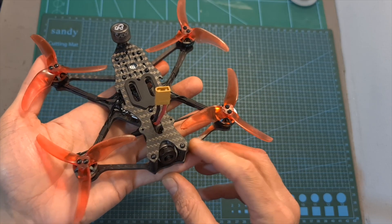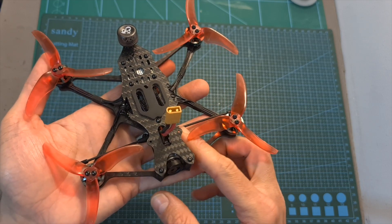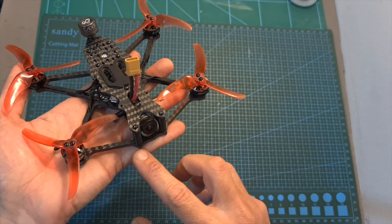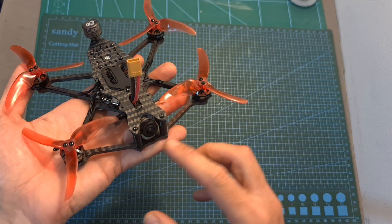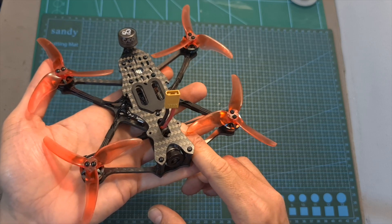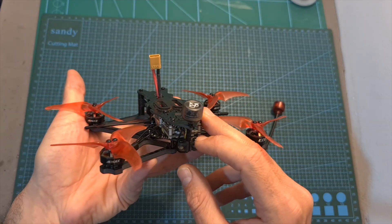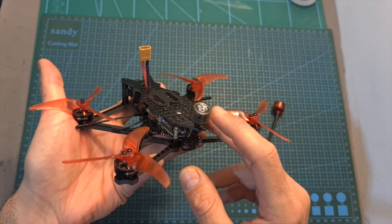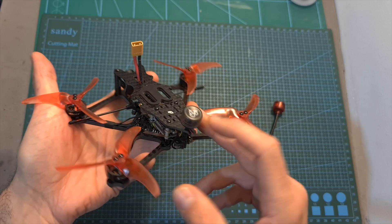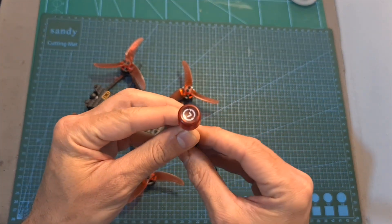Two more things worth mentioning: first, I didn't mount the Immortal T antenna in an ideal position in terms of radio signal, so I would be better off mounting the antenna on the front of the frame using a 3D-printed part. However, I preferred this method because the antenna is better protected. The second issue is that due to this antenna mount, I didn't experience a very good video signal. Emacs probably chose it to extend the lifespan of the antenna, and in case you would like to get further range, I would recommend getting a longer version of the Rush FPV Cherry antenna.